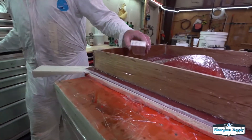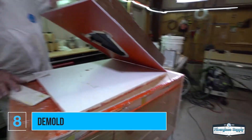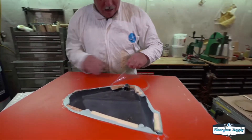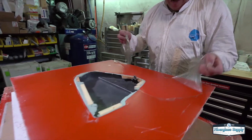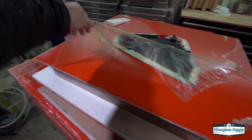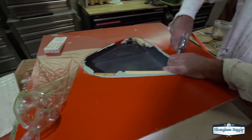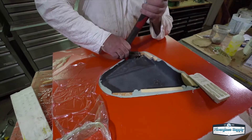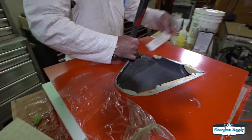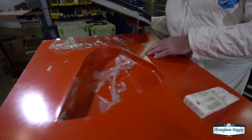Now is the moment of truth — we get some demolding wedges under this and pop it up. It's common in plug-and-mold work for the plug to come up with the mold, and you have to separate them. You can see that green film — that's the PVA we applied in the previous video. It comes off in nice thick sheets, which is exactly what you want. The part was a little difficult to get out, which is pretty normal, but with a little compressed air and some judicious force we've gotten it out.